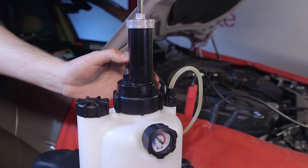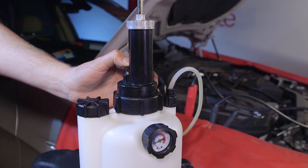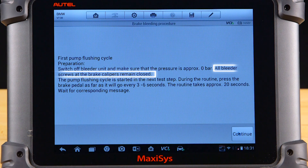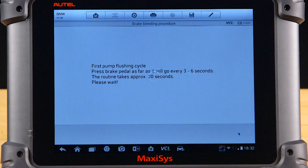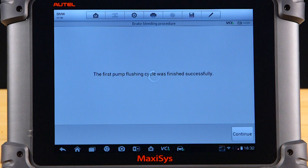Switch off the brake bleeding unit and make sure the pressure is approximately zero bar. Ensure all bleeder screws on the brake calipers are closed, and press continue. You will now be prompted to press the brake pedal as far as it will go, every three to six seconds. This routine takes approximately 20 seconds. The first pump flushing cycle has now been completed. Select continue.